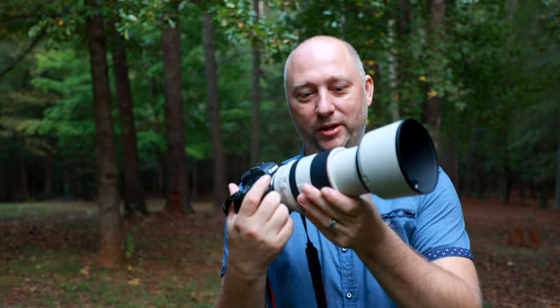That lens is gonna let you take pictures from far away and at the same time blur out the background nicely. You're gonna need to put the maximum zoom at 200 millimeter, and then put the f-stop or aperture at 2.8, and then set shutter speed accordingly to the f-stop. And here's my favorite lens for kids' photography.